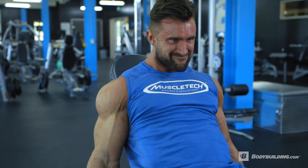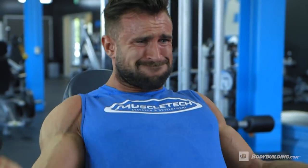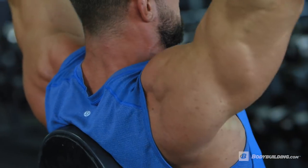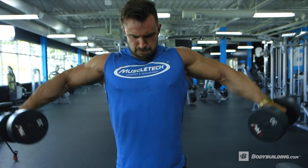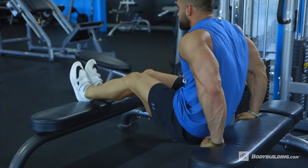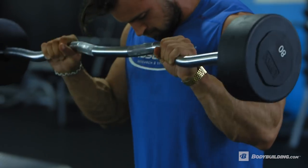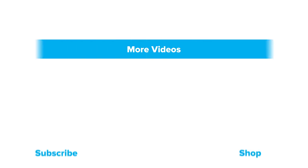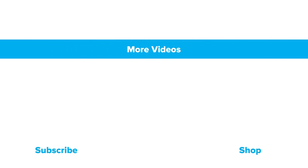So start off with a conservative weight and move up gradually. When I'm getting ready for a photo shoot or competition I like to throw this workout in every five to seven days — it's gonna help cut down body fat and retain as much muscle tissue as possible. If you've got any questions you can find me on Instagram at Dylan Thomas 90. For more free articles and videos keep coming back to Bodybuilding.com and hit that subscribe button.